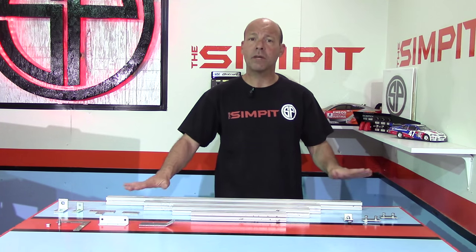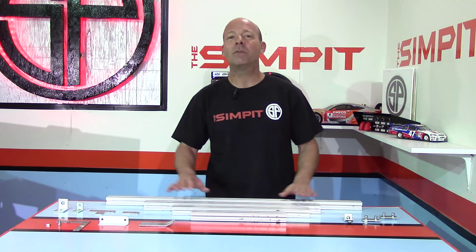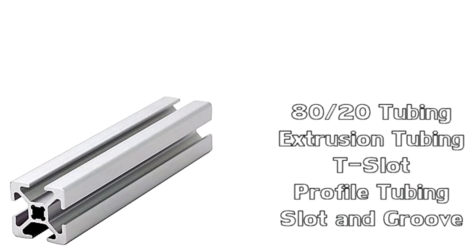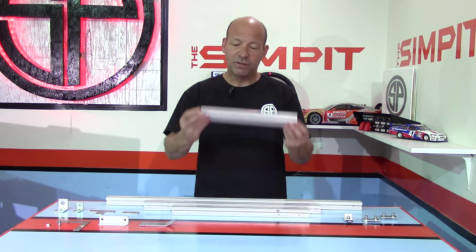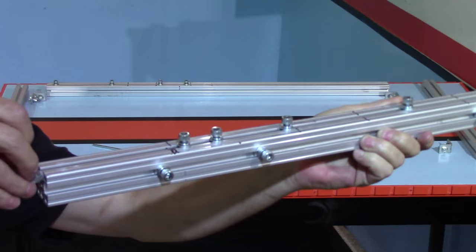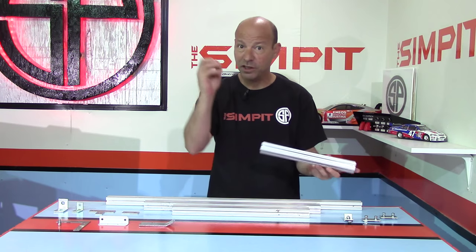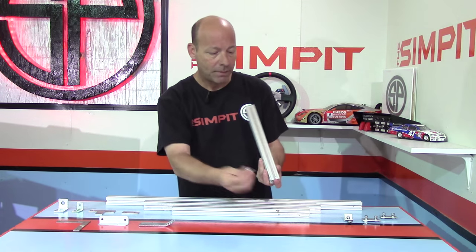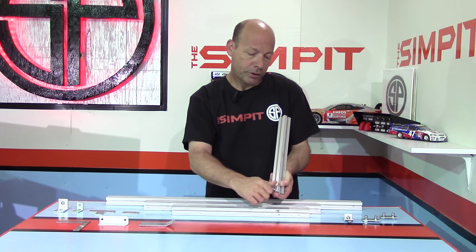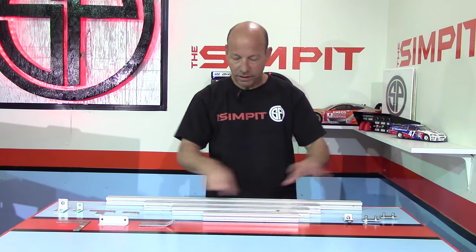Let's talk about the hardware I'm going to use to build this rig. I'm using what is known as extrusion tubing — it can be called profile tubing, slot and groove, or 80-20. There are a lot of different names, but essentially every variation is basically the same. What I have here is the least expensive version I've ever seen. It's made of aluminum, and on all four sides there is a slot that allows a metric nut to fit in. You can then use an M5 metric screw — very simple to use, a lot like an erector set.